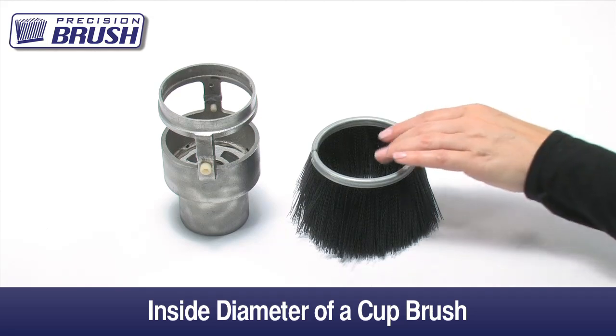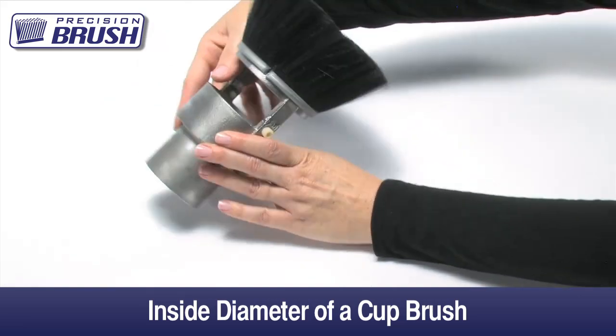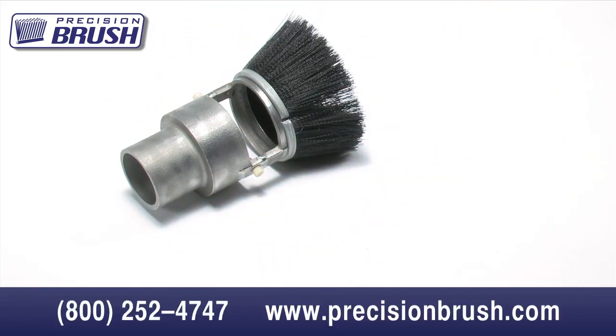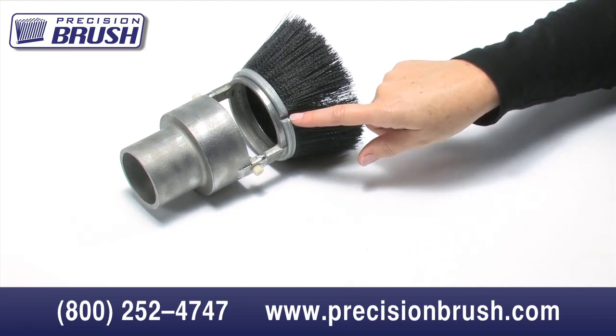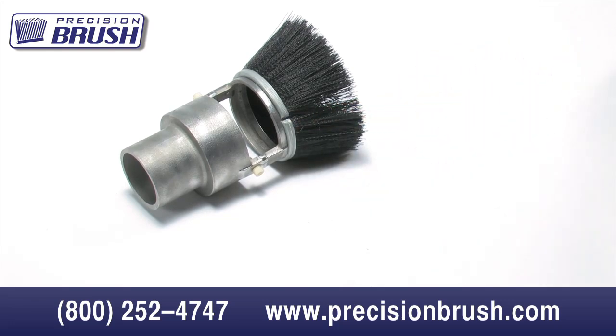This would be the critical dimension when the brush is being mounted on the outside of a holder such as a pipe. It is difficult to make the brush hold by just using spring pressure because the more the brush stretches out, the larger the gap becomes between the ends of the brush. We recommend also using some sort of clamp around the OD of the brush to secure it in place.